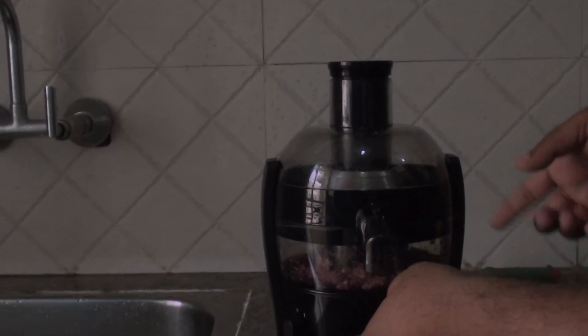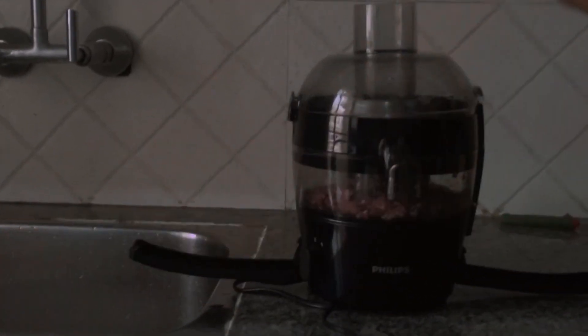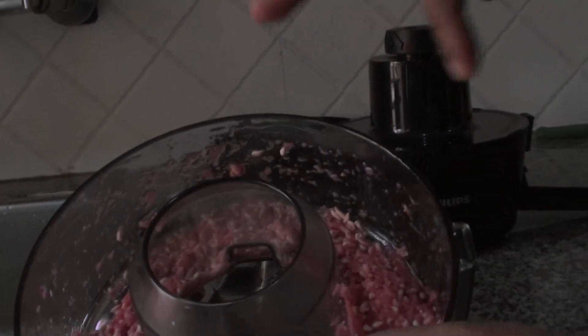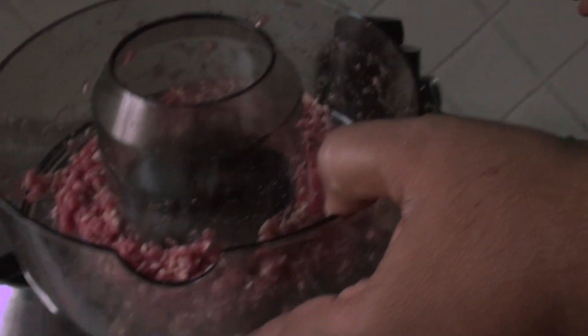Now I have to disassemble this juicer to wash it. It's very simple — just 2 buckles, open them and the top comes out. Take this one out, take this one out to wash it. Open this one — it's very easy. The last part is full of seeds; you throw that out. After washing, again we need to rebuild the juicer. It's very simple — only 2 minutes of washing.